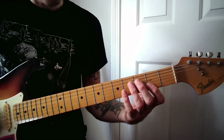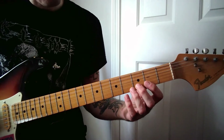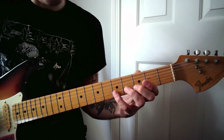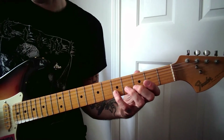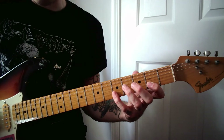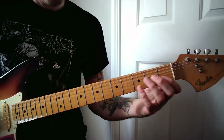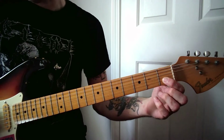Then I slide everything down and align my index finger over the second fret. I play the third fret with my middle finger, followed by the fifth fret with my pinky twice. Then I play with my index finger on that second fret and the pinky on the fifth fret again twice. And then the first fret with my index finger, and then the open string.